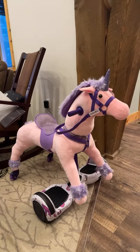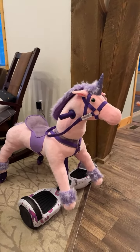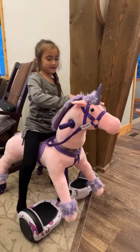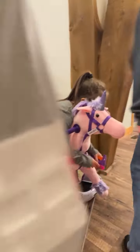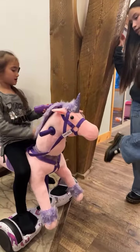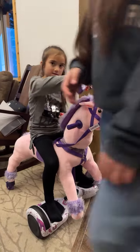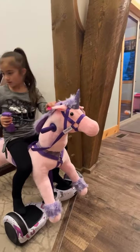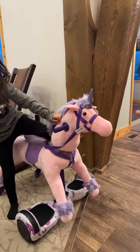Jelana, what's the name of your horse? Ella. Give it a hug, Jelana, because I want to call her. Look at me, I want to say Ella. All right. Thank you, Dad. Jelana, did you say thank you, Daddy? Thank you, Daddy.